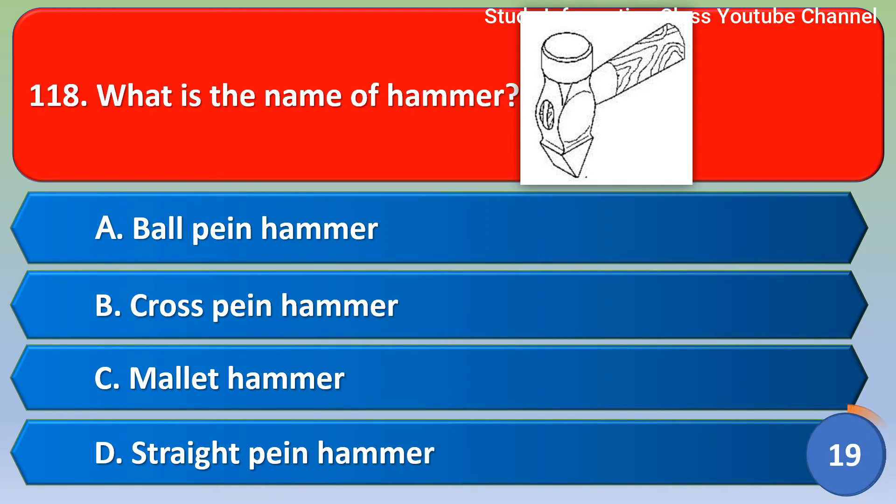Next question: What is the name of this hammer? Option A: Ball peen hammer. Option B: Cross peen hammer. Option C: Mallet hammer. Option D: Straight peen hammer. The correct answer is Option B, cross peen hammer.